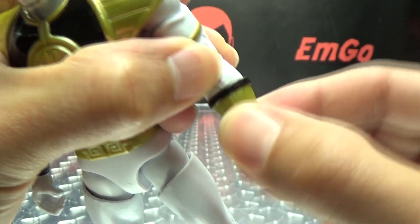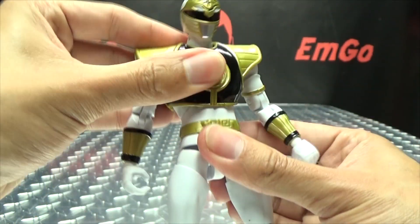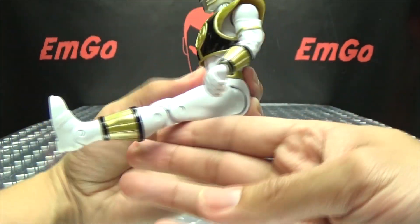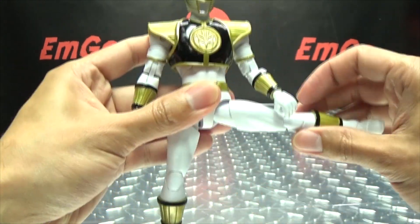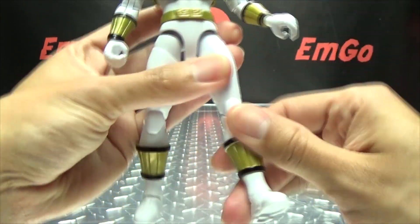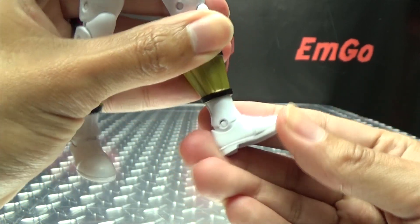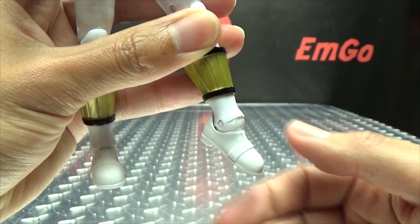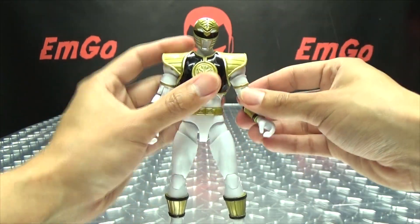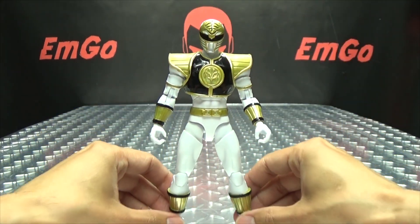You do have that glove swivel right there — really don't know what purpose that serves, but it's a thing that can move. He does have that ab crunch, so he can arch back and crunch forward. Does have a waist swivel. Legs can go forward, that far back, only that far. Outward movement, that far. Does have a thigh swivel. Double jointed knees — you get a nice deep bend there. You have that boot swivel. And the feet can't really move up, they don't go past that point, they can move down, and you do have tiltage there. Still pretty poseable. The chest piece does hinder the movement in the arms a little bit, but otherwise just as poseable as the other rangers.